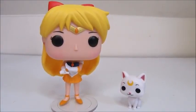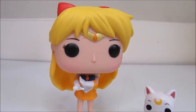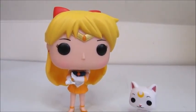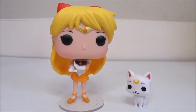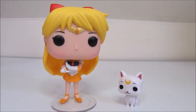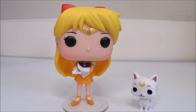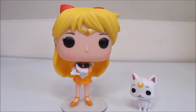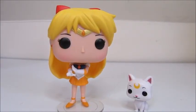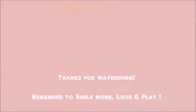Okay guys, so here is our Sailor Venus and Artemis. They are so cute! I think this would definitely satisfy any Sailor Moon fan out there. And by the way, I got these at Hot Topic. So let me know down in the comments what you guys thought about these pop figures, and definitely look forward to more Sailor Moon related videos coming up in the future. Thanks so much for watching — I'll see you guys in another video. Bye!